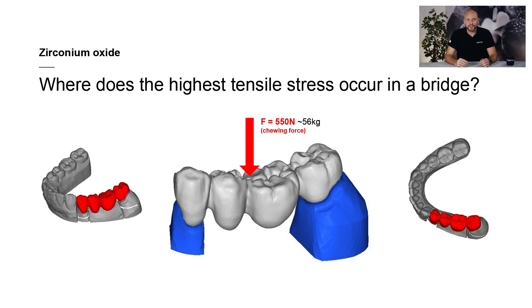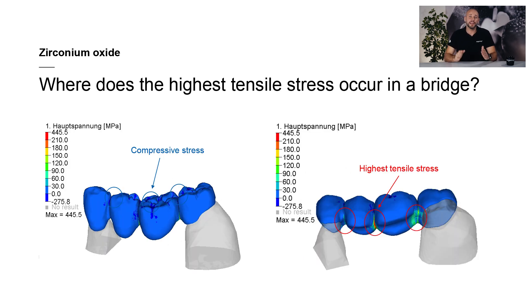How does this finding come in useful for our work? First of all, we have to find out in which areas of the bridge the highest stresses occur. In order to answer this question, we conducted a finite element analysis on a four-unit bridge. The bridge was subjected to an average chewing force of 550 newtons, which corresponds to around 56 kilograms. The results clearly showed that compressive stress builds up in occlusal areas and tensile stress at the base of the bridge. The highest stresses occurred in interdental areas in particular.